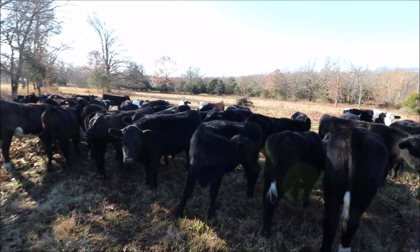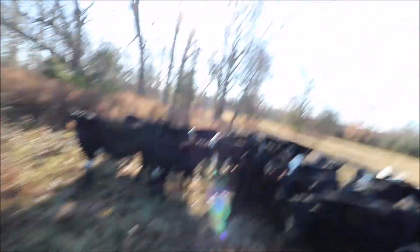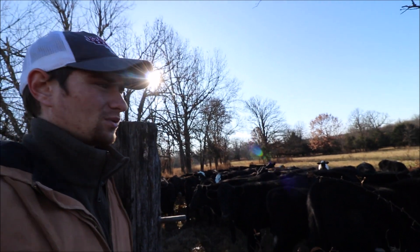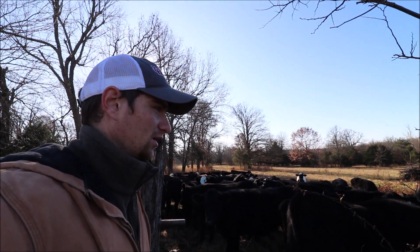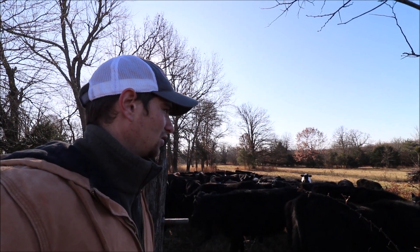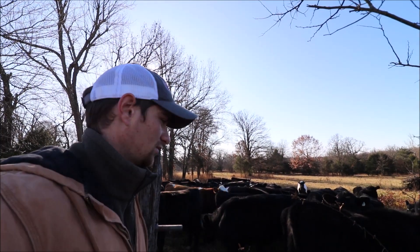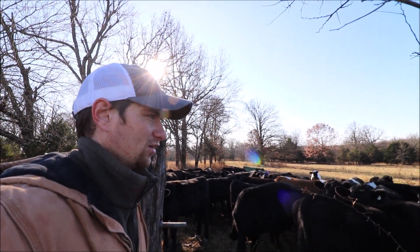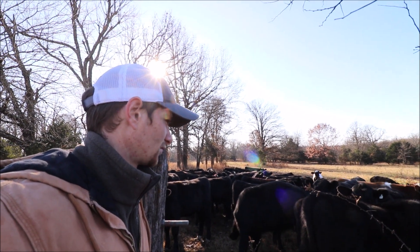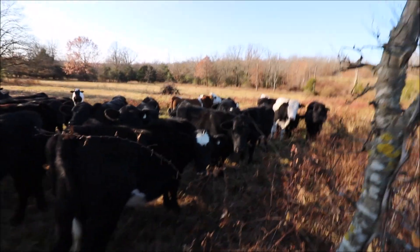Once I take these to the sales barn, if the buyer thinks they're worth much less than I think they are, I can't do anything about it — I've got to be a price taker. That's why I don't ever recommend everyone getting into farming, because you're risking a lot of money, spending a lot of time. I spent countless hours working with these and I don't know how much my product is going to bring — which isn't a great business model for any business.